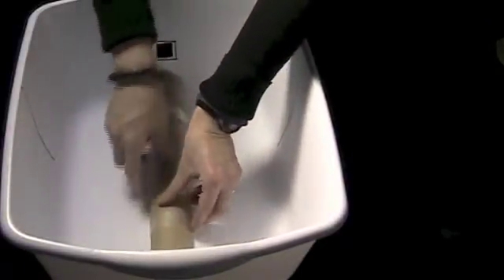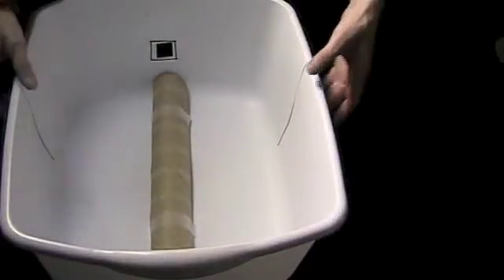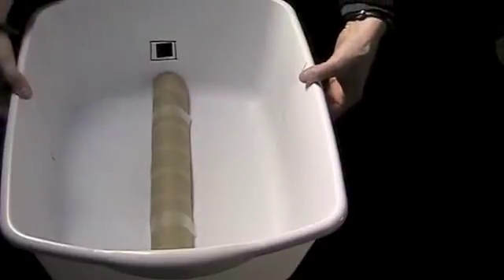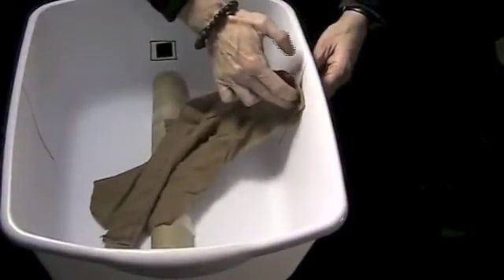To construct the gut bucket, we started with an empty plastic wash basin. This one is 43 centimeters by 35 centimeters for the abdominal cavity. Tape in a paper towel roll which has been cut in half lengthwise to indicate the spine. Cut slits on each side of the wash basin where the diaphragm will be secured. Using the top of a pair of pantyhose, insert the diaphragm through the slits and tape into place on the outside of the wash basin.